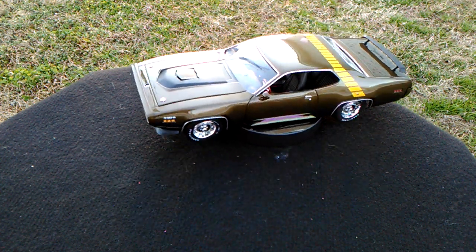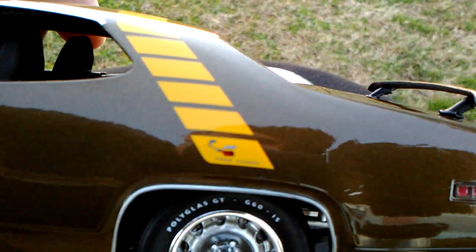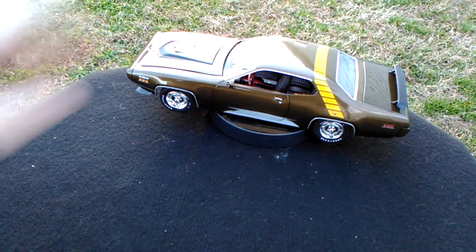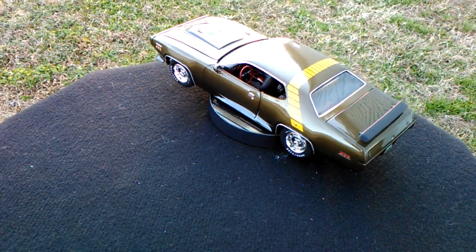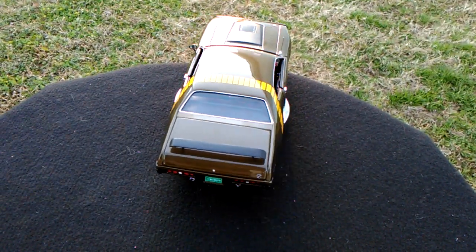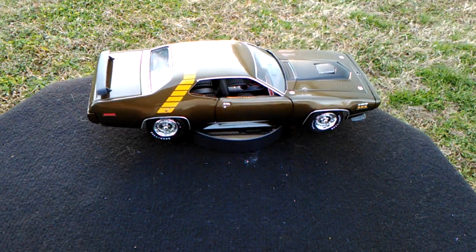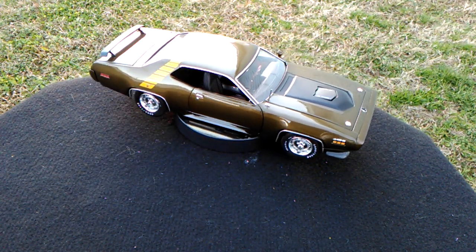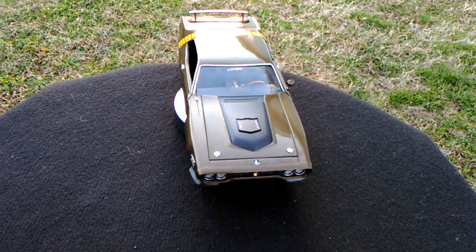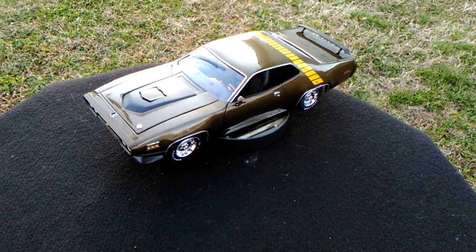It's just a really nice car — you have the Roadrunner on the side also, just really cool. Guys, this is going to do it for this video. If you like it, please give it a thumbs up. If you like this channel, please consider subscribing, and if you do, hit that bell button so you'll be notified when the next video gets uploaded, which will probably be very shortly. This is Tracy again here at T&M Diecast Reviews — y'all have a good one, we'll talk soon, bye bye.